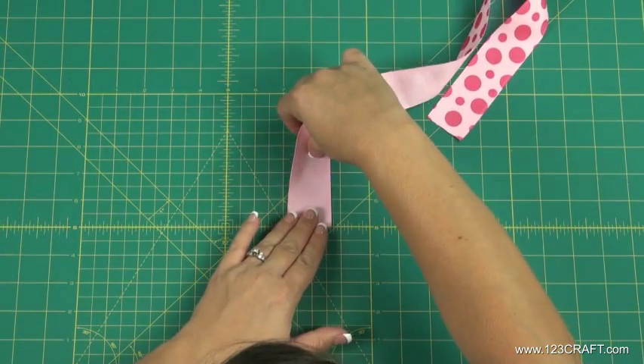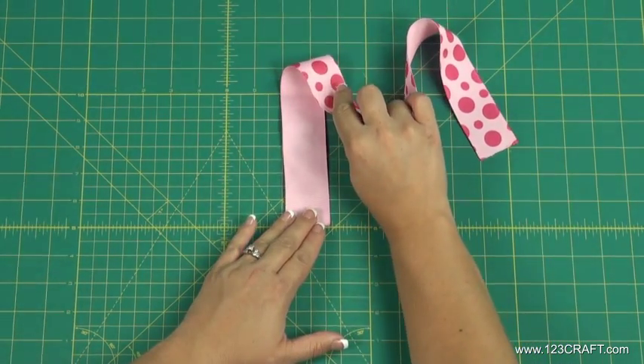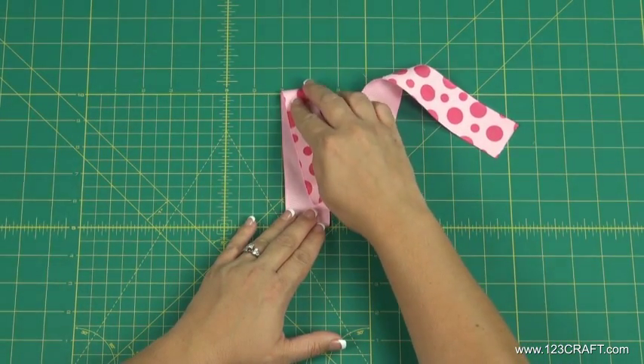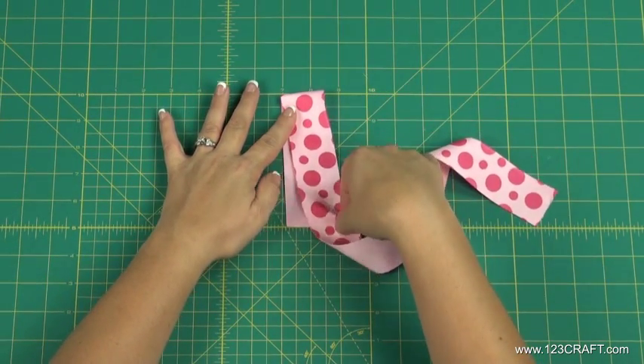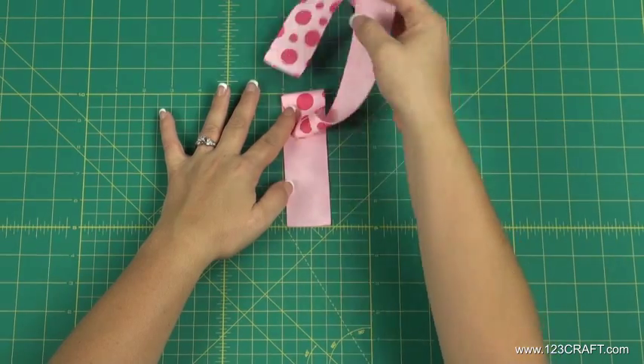Take the 23 inch ribbon and turn it over. Fold the ribbon over at the 5 inch mark. Then fold the ribbon under at the 4 inch mark.